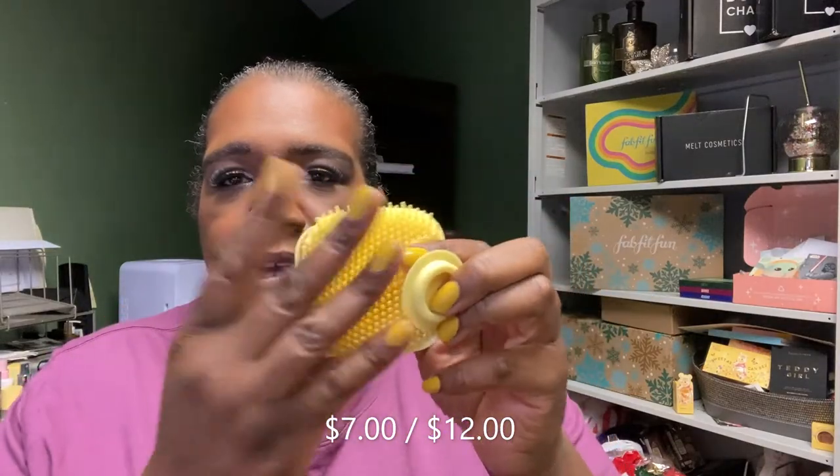Daily Concepts is another brand you'll see in FabFitFun. This is a new item — a silicone body scrubber. It's a little speaker-shaped device where you put soap in and the silicone gives a gentle scrub, something different from the little body poofs. I think this was $3.99 or $4.99 in the sale.